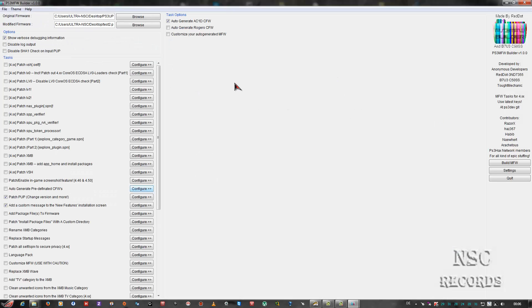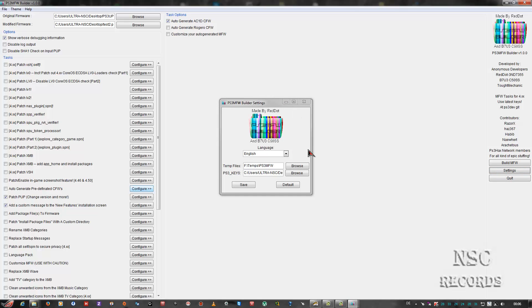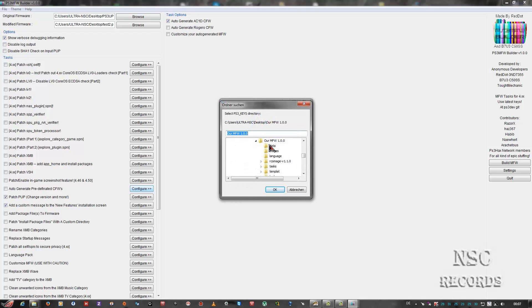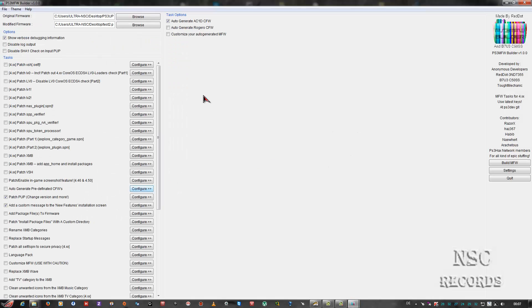When the tool starts, the first thing you need to do is go to Settings. If you don't do this it will always give an error and it will not work. Now to keep going you need an original firmware, but this is meant for custom firmware - this will not work for original firmware. So you need a custom firmware here.